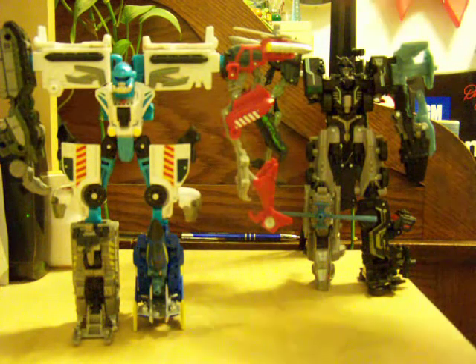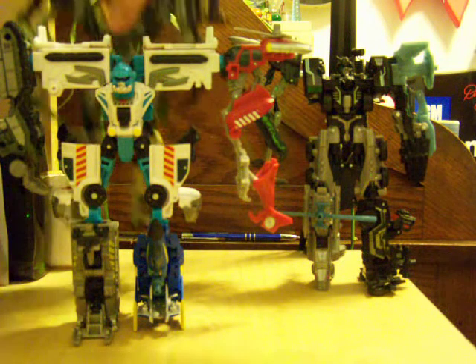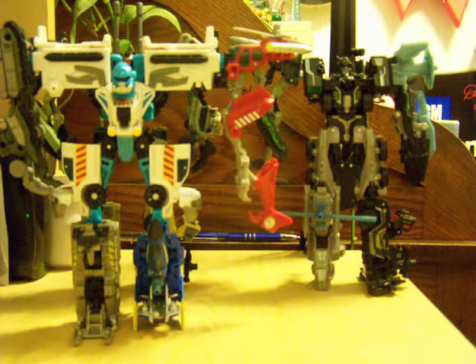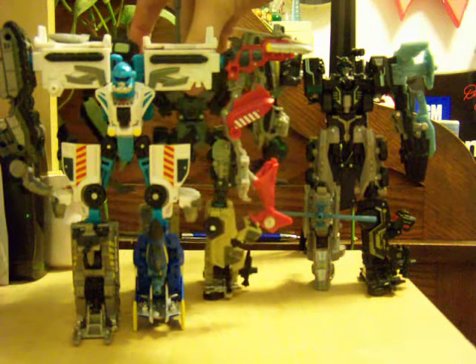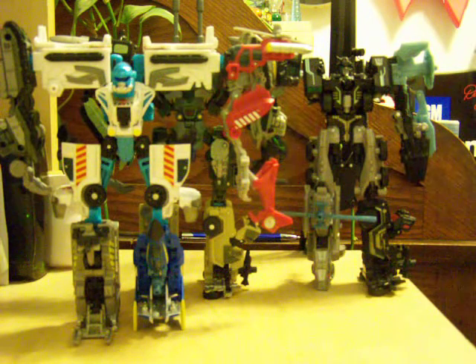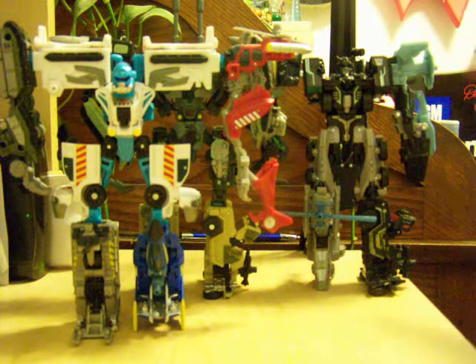I'm just gonna leave it be for right now. And then just for spits and giggles, here's Bombshock. Yeah, there's nothing wrong with his half-track leg. I haven't switched them yet to see if it does the same thing, but I know that's the point of these — you're supposed to be able to swap the arms and make new combinations. But I'm one of those weird people who's like, this is the set, this is how it's supposed to be — you don't put that on him, blah blah blah.